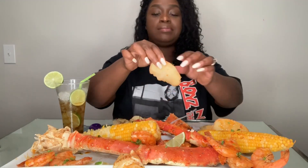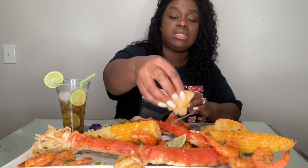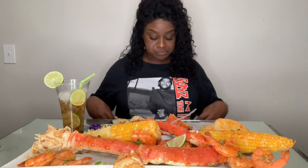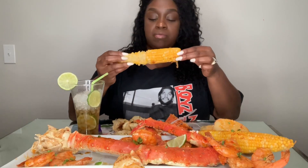Y'all, I'm back on my red potatoes. I did like the gold potatoes, but the red ones are better to me. I just love these things. All right y'all, I'm going to finish up this corn and then I'm going to leave y'all.